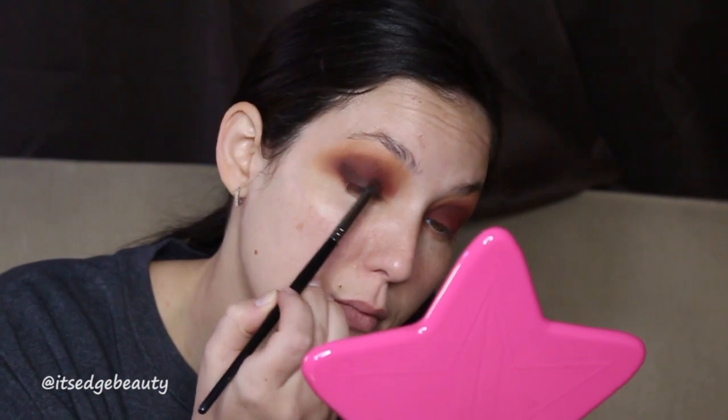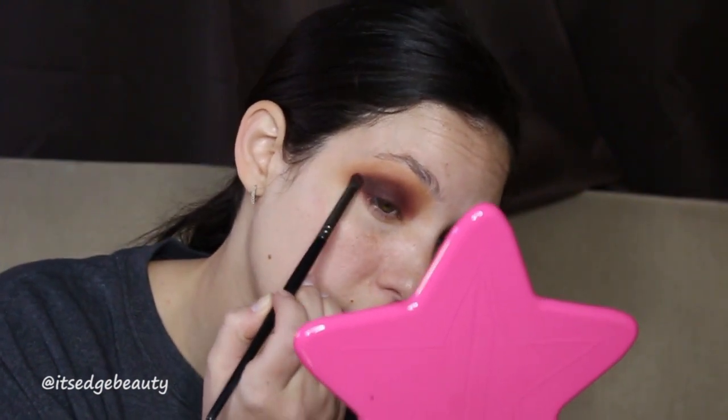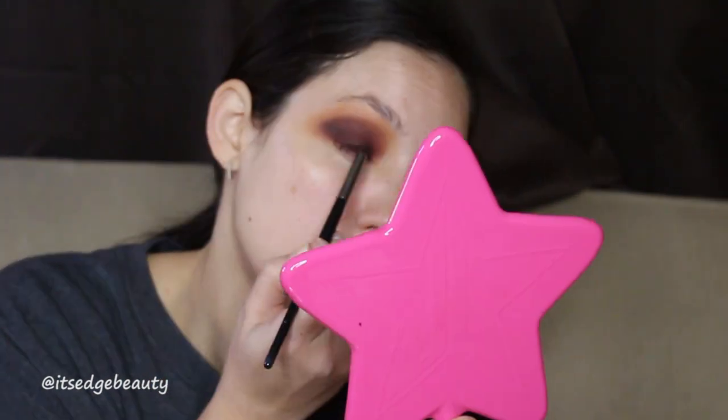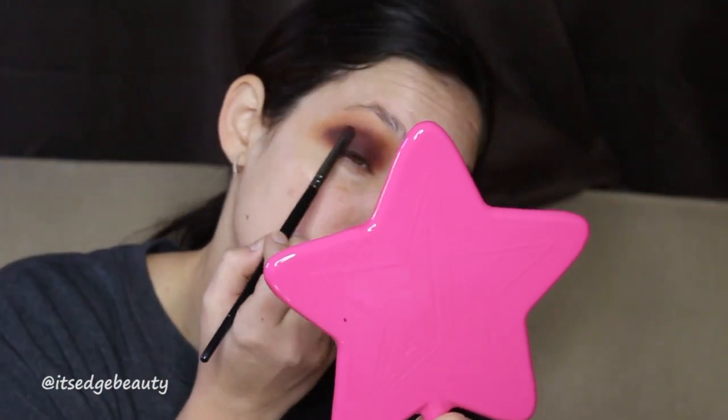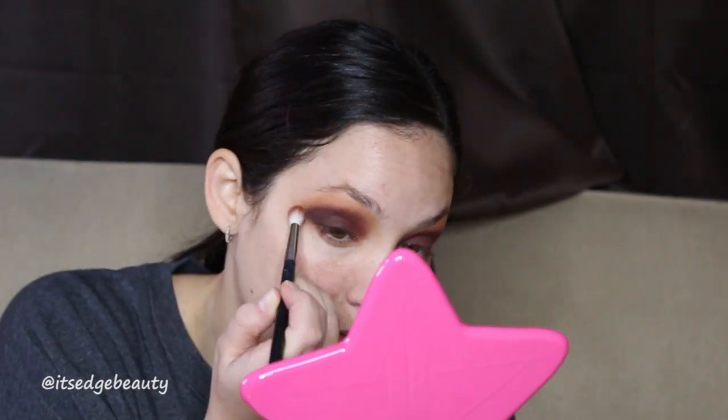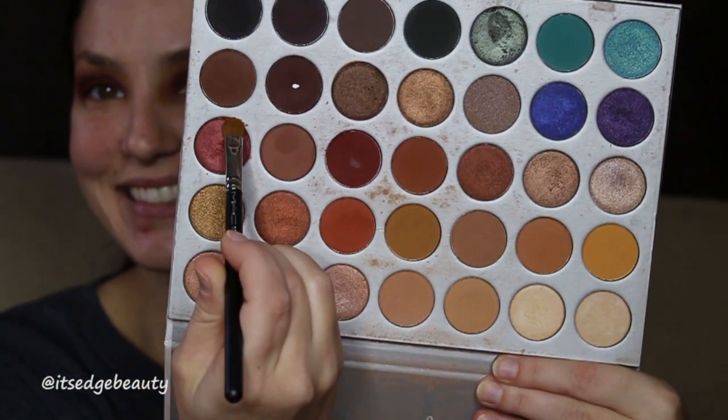For the eyeshadow I'm only using a couple of colors. I'm taking a dark brown shade on a pencil brush and putting that all over where I put the red, just to deepen it up — I want this to be nice and dark and smoky — and then I'm going over it with a little bit of red.